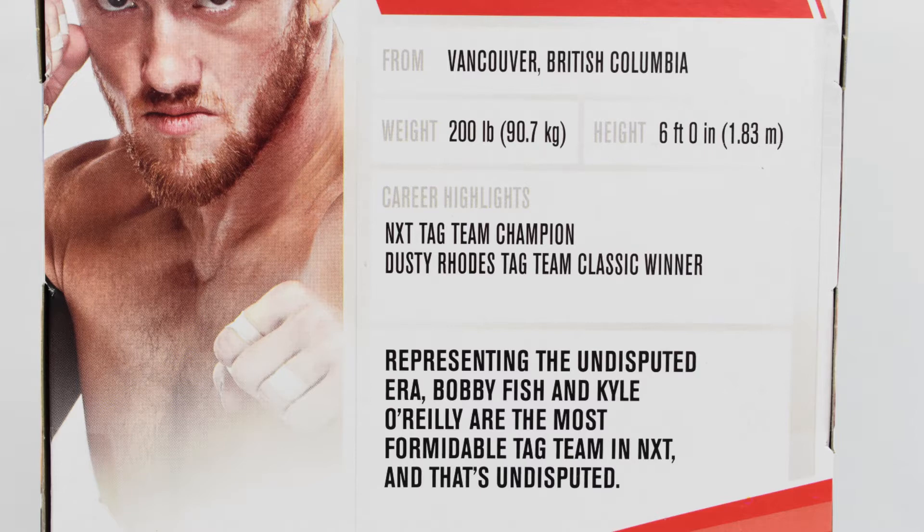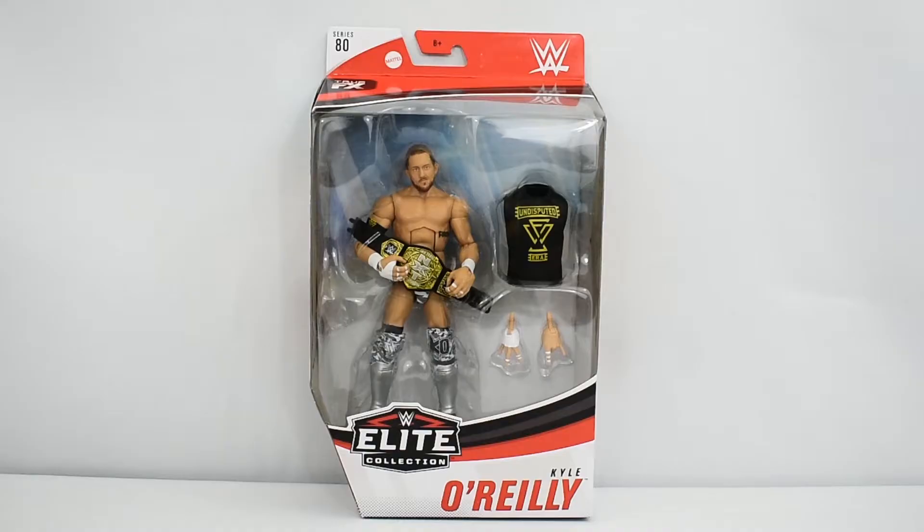Career highlights include NXT Tag Team Champion and the Dusty Rhodes Tag Team Classic winner. The description states, representing the Undisputed Era, Bobby Fish and Kyle O'Reilly are the most formidable tag team in NXT, and that's Undisputed. Now that we have looked at the box, let's go ahead and open this figure up and take a closer look at Kyle O'Reilly.